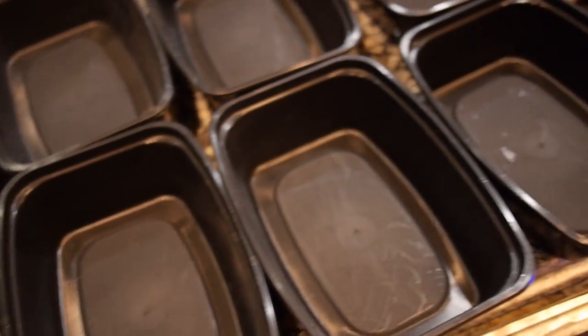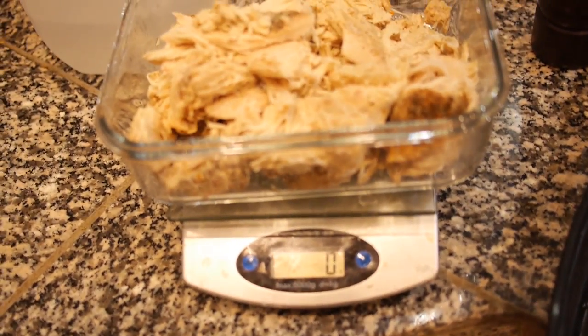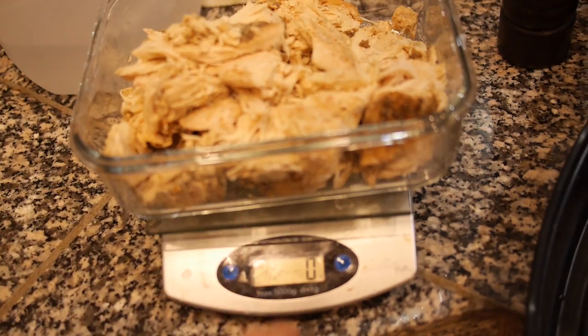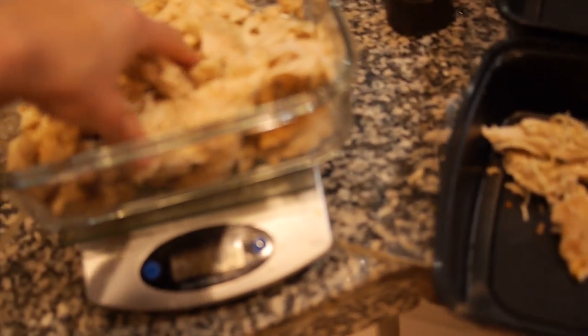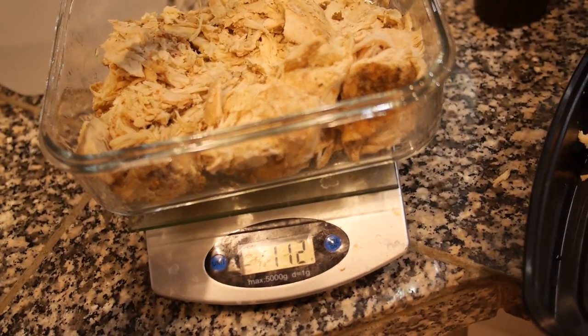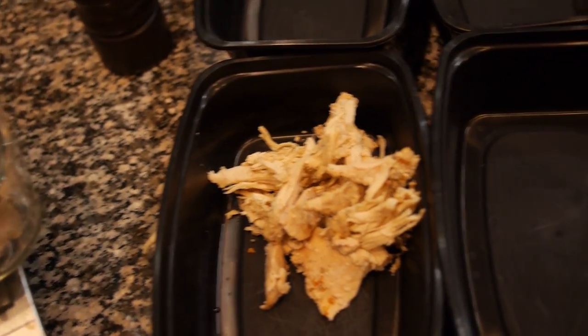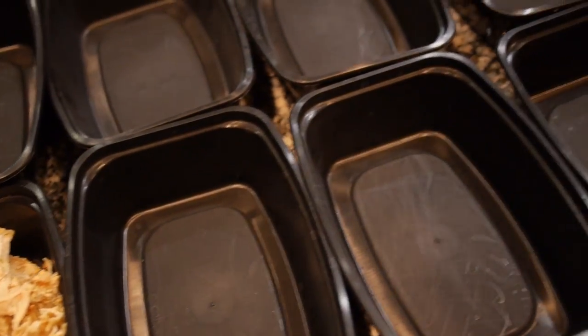What we're about to do couldn't be easier. I have all 12 containers lined up — that's my chicken meals for the next four days. I put the whole thing of chicken on a scale, zeroed it out, and I'm going to take out 112 grams into each container. That's exactly 112, and then I just move on to the next and do it for all of them.